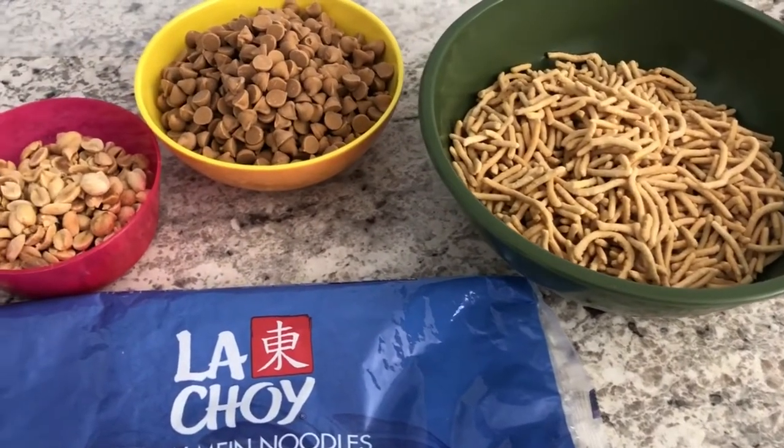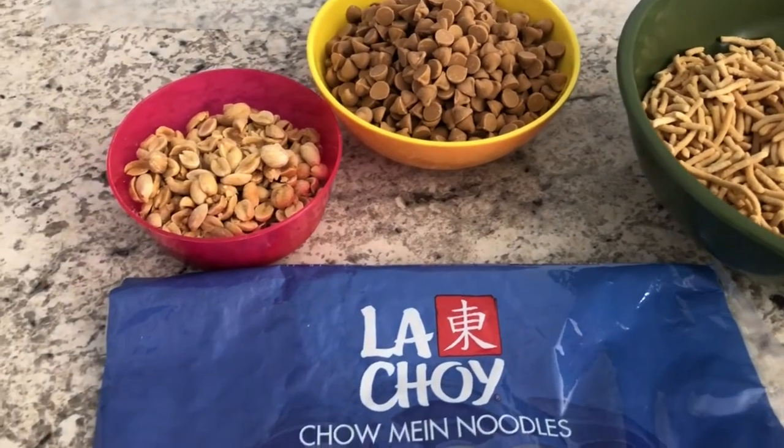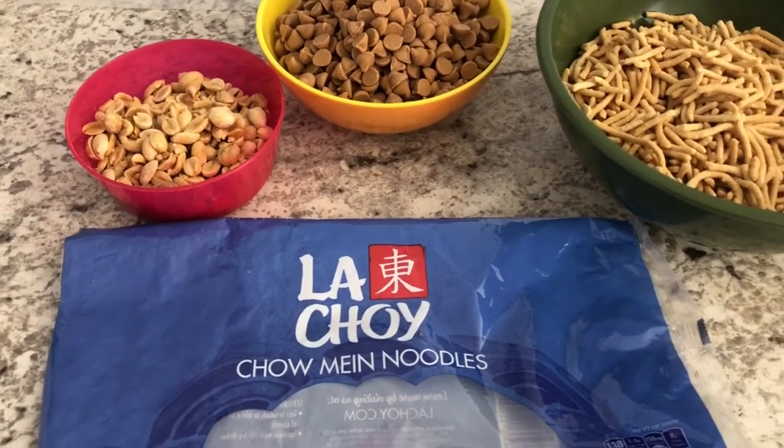Hey guys, welcome back to our channel. My name is Andrea with Foodimentary Adventures in Food and I am here today with two quick and easy Christmas confections that I want to share with you guys.